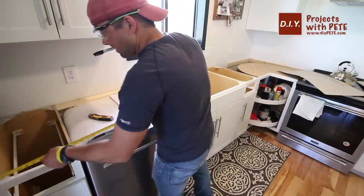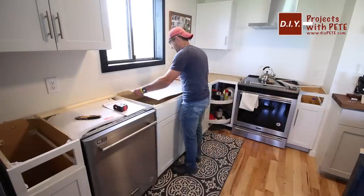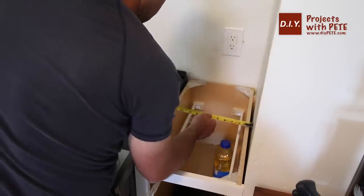I measured the cabinet area to determine the layout for the concrete counters. I'll keep the slabs manageable by creating one seam in the concrete to the right of the sink. Today's project will be a total of three pieces: the long slab with the sink knockout, the L-shaped corner, and the small slab to the right of the stove.